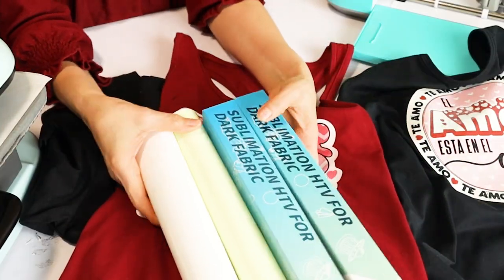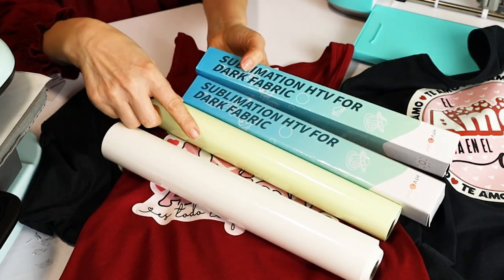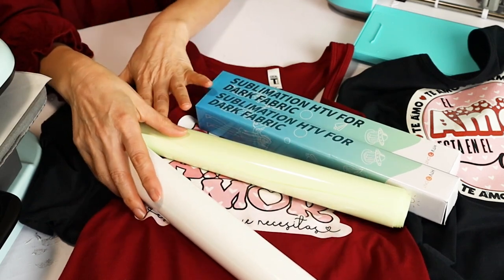Hello and welcome to a new tutorial. My name is Daisy. In today's tutorial I'm going to show you how to do sublimation on dark cotton t-shirts using HTV Rond sublimation HTV for dark fabrics. It comes in matte and glossy finish and I will show you both so you can choose the one that best suits your needs.